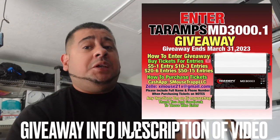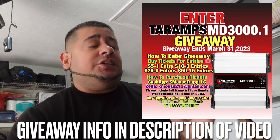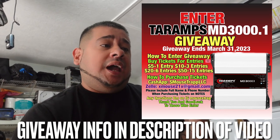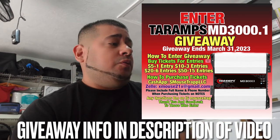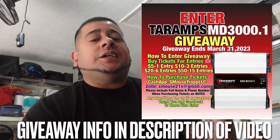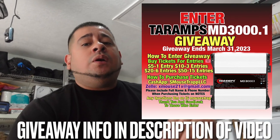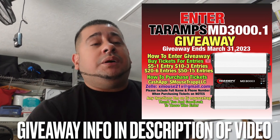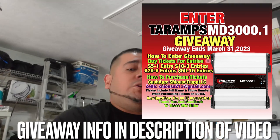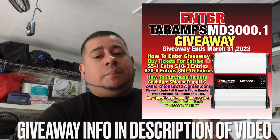The giveaway for the MD 3000.1 is active and live — go get entered. I made a few adjustments to the entries after a small error, but it's fixed and ready to go. Get your tickets now — all the information you need is in the description. It ends at the end of the month on the 31st, so get your tickets in. Good luck and thanks for supporting the hustle.